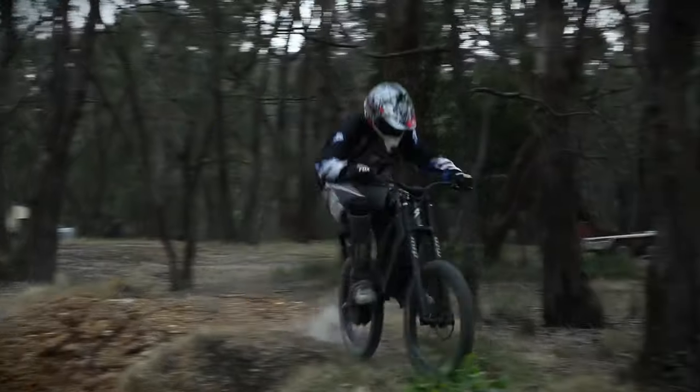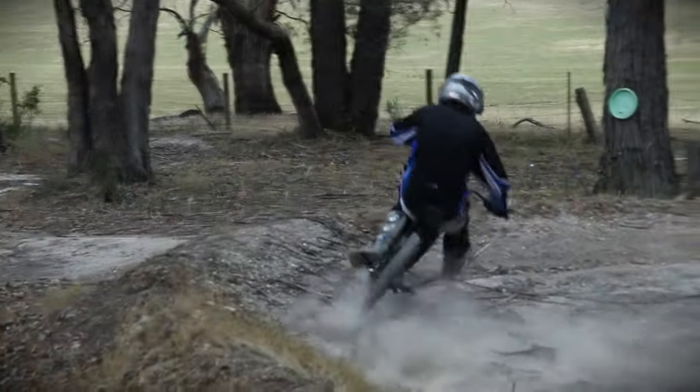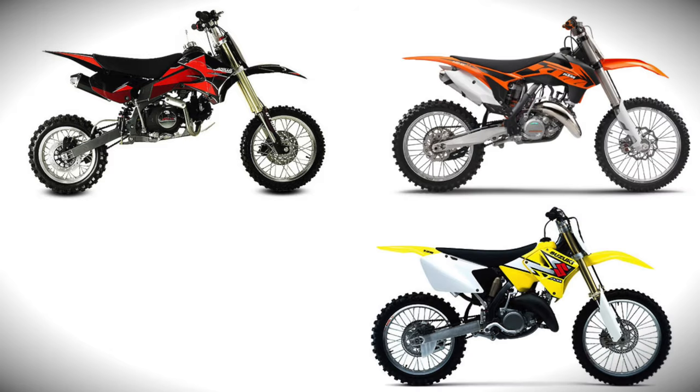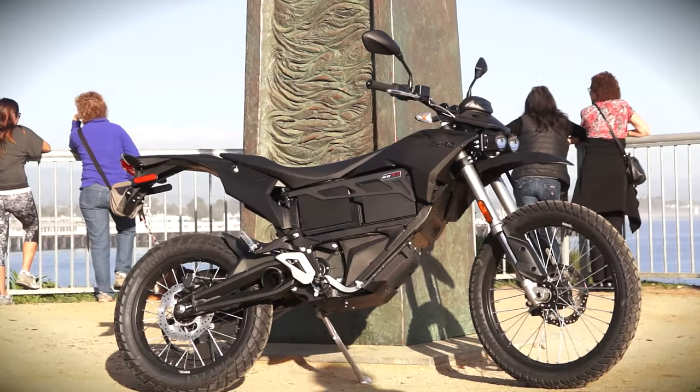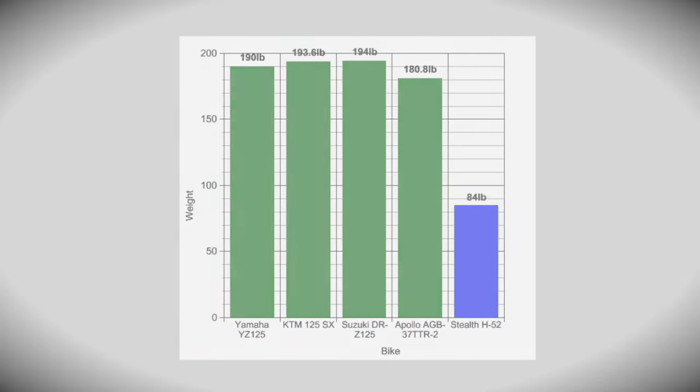Over tougher terrain, the H52 can take an absolute pounding. There's decent ground clearance and the torquey motor makes it easy to pop the front wheel up over logs and rocks. Some tweaking of the rear suspension is probably in order if you want to take it into really rough stuff, and the same goes for jumping. Can the H52 match a 125cc dirt bike or something like the Zero FX? No, and it's an apples and oranges comparison really, when you look at the weight and size differences.